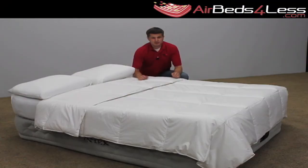This is my personal favorite. It definitely gives you the biggest bang for your buck. And you can get one of these at airbedsforless.com.